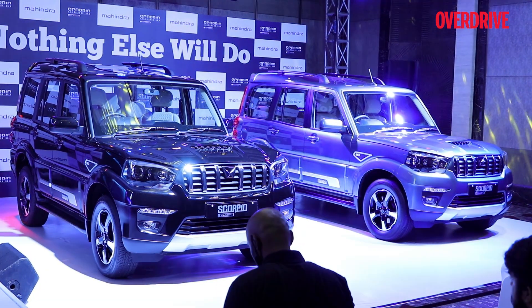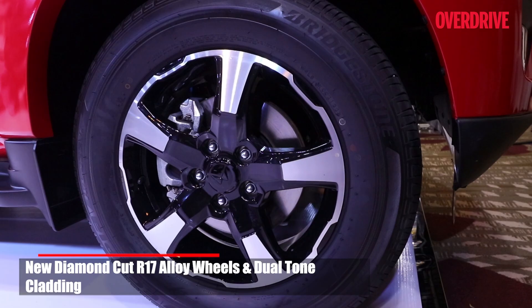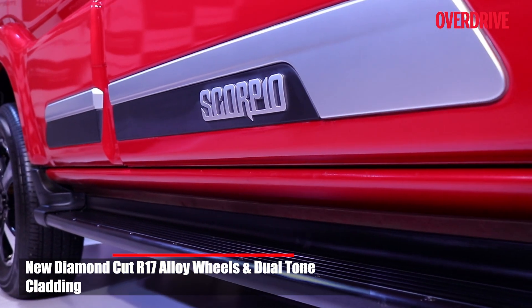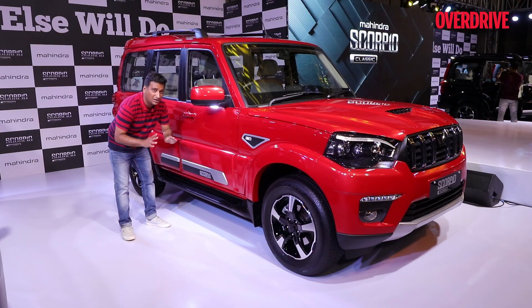You get a new grey shade of paint. As for what's changed along the side, you get a new dual-tone look to these 17-inch alloy wheels. The cladding has been spruced up with the logo and silver cladding, and the cladding itself has been smoothened out a little bit.